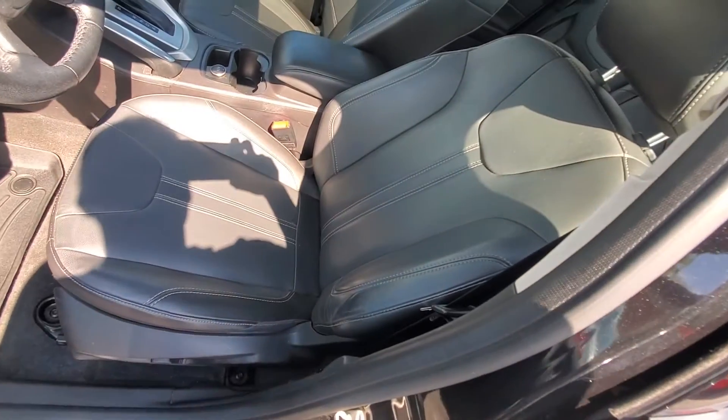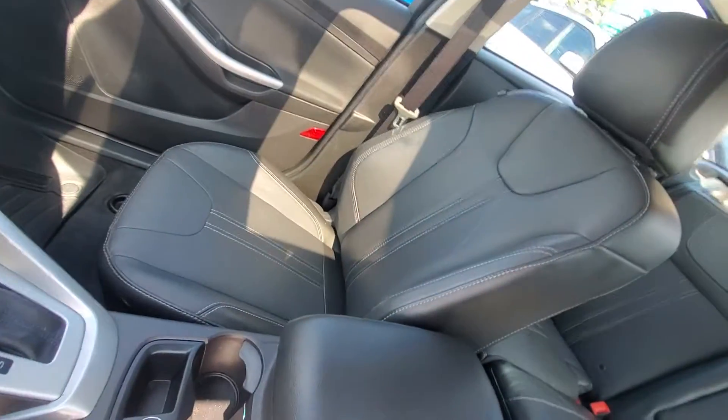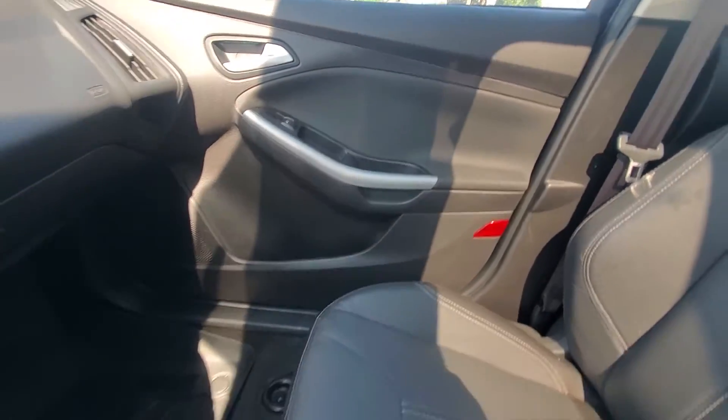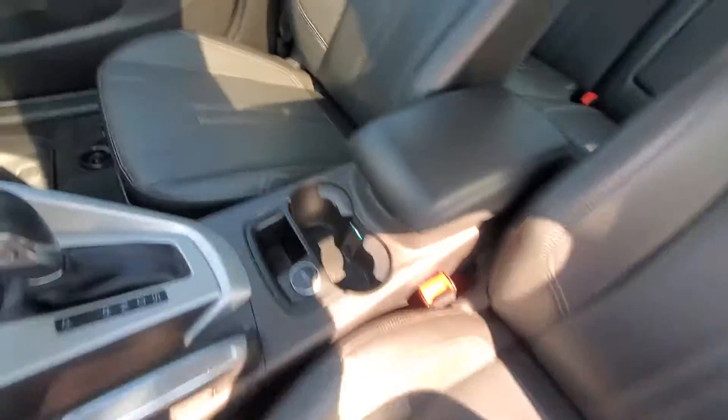The front seat is in very good condition. Passenger side seat also in very good condition. And here's your passenger side front door panel.